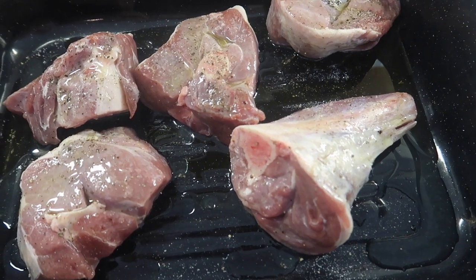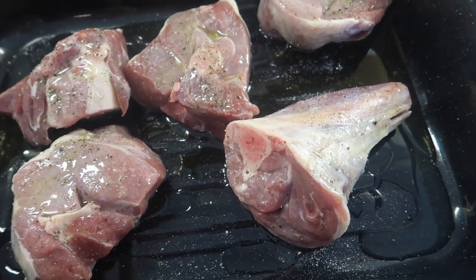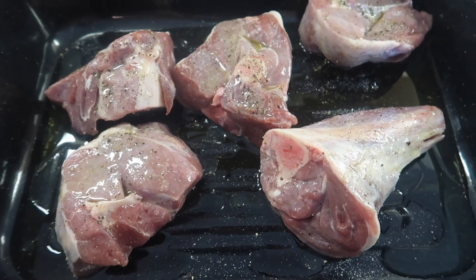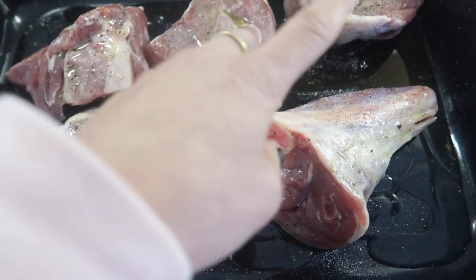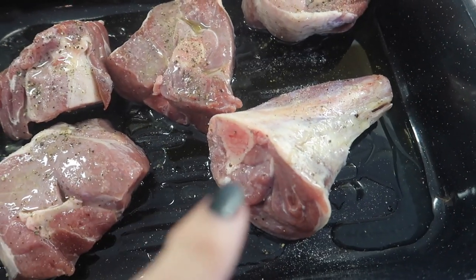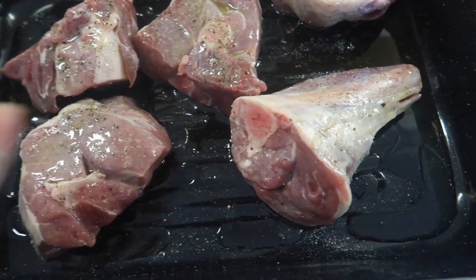The recipe says to arrange the potatoes around the meat — personally I'd just shove everything in — but we're going with the recipe. This is a first for me, to stick to a recipe. So we're going to add the potatoes now. I've added the olive oil instead of the butter, half a cup, and now I'm going to add my potatoes.